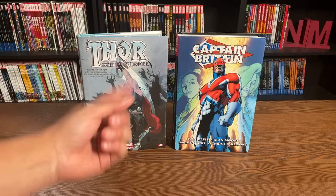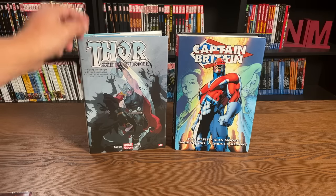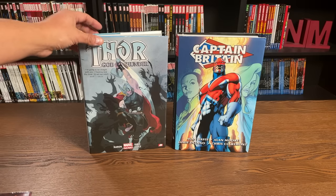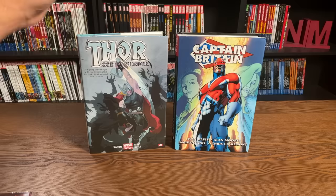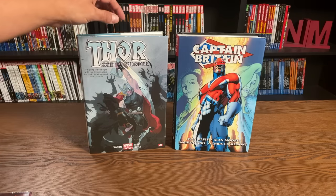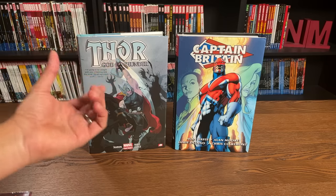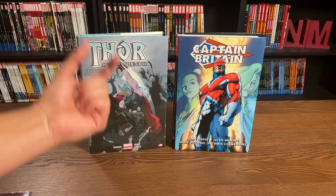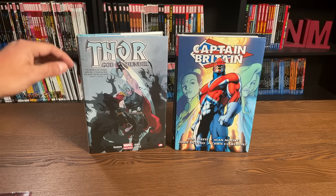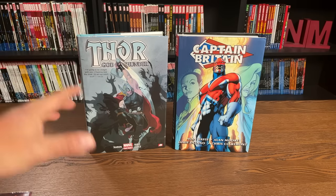Thor: God of Thunder has been released as a trade paperback, as a standard size hardcover, and as an oversized hardcover. Sometimes people link me to the standard size hardcover and ask if it's the book I show on my videos, and I always have to say no — make sure to look at the page count and the dimensions. OHCs have different dimensions than standard size hardcovers.